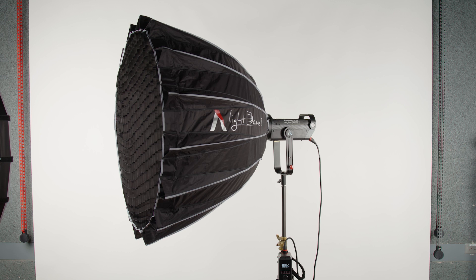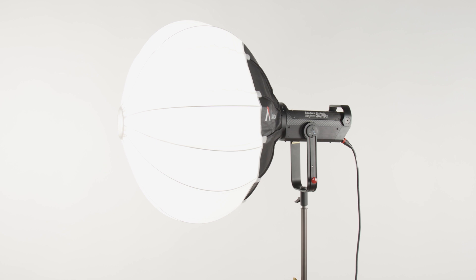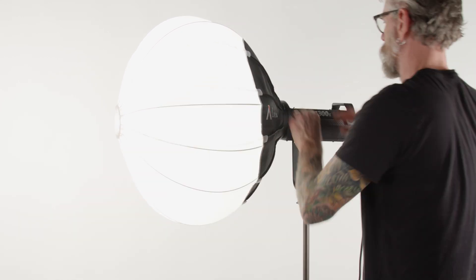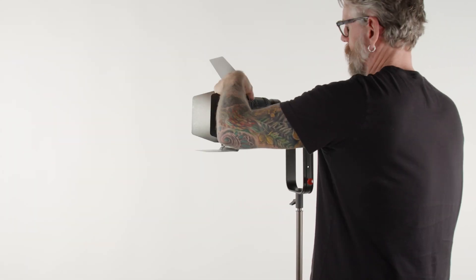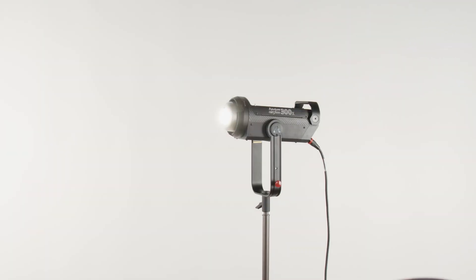Our Aputure 300X kits come with the Aputure Light Dome 2. To get even more use from this already fantastic light, you can ask for optional modifiers like the Aputure Lantern Softbox or Fresnel Adapter. As you can see, the Aputure 300X took a good idea and made it even better.